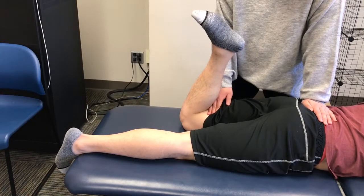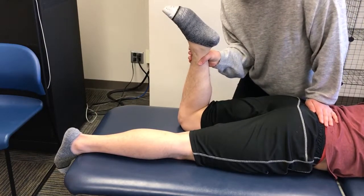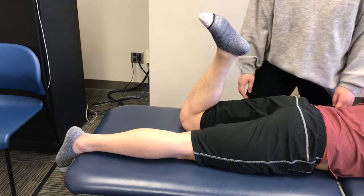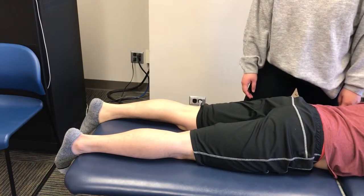Then apply resistance over the posterior aspect of the distal leg in the direction of knee extension. This is performed for grades 5 through 3 for semitendinosus and semimembranosis.